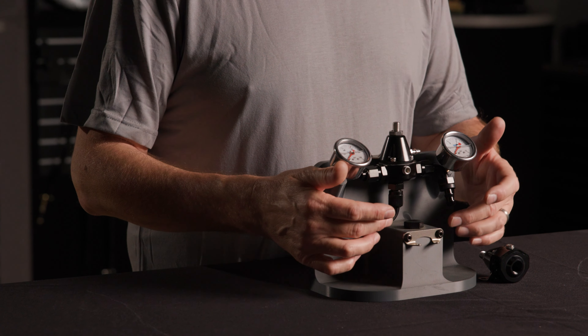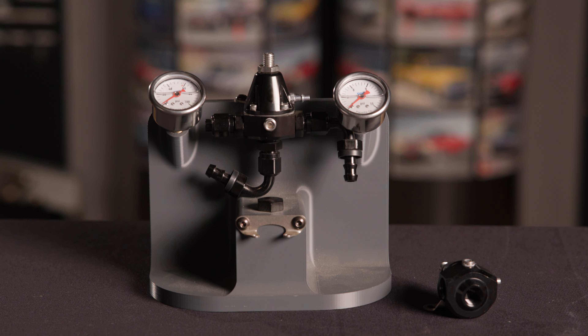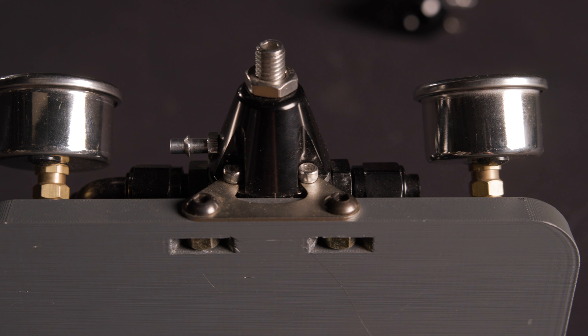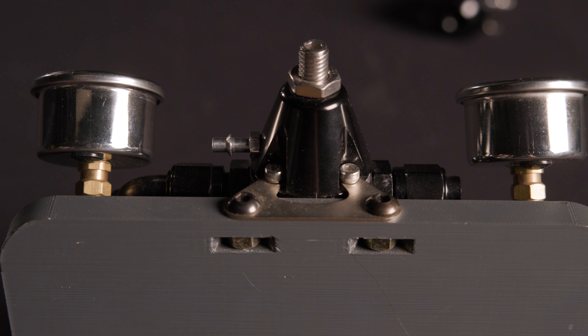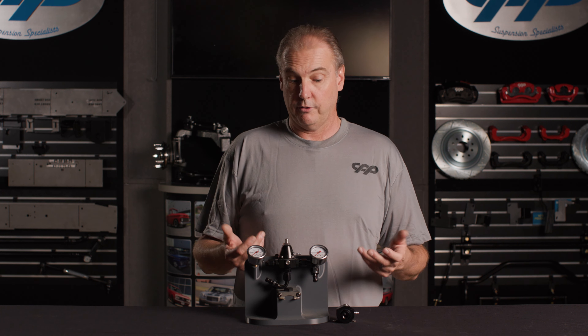When you open the box, you're going to get the regulator. It's going to have a few fittings — these are all dash-six o-ring boss fittings. And then you get different mounting brackets: one with a 90-degree bend in the flange, and a flat mounting bracket, just to give you a couple of different ways you can orient the regulator when mounting the whole thing.